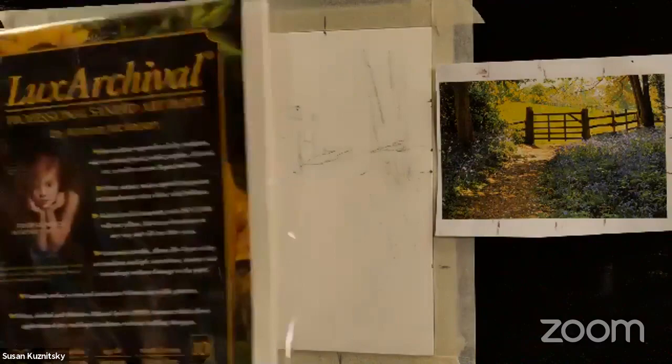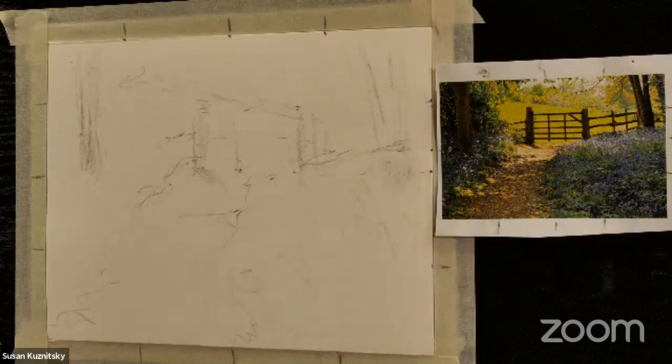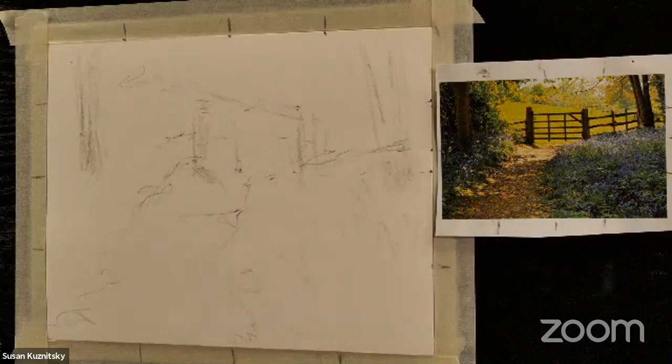I'm here today — Susan Kuznitski — thanks to Blick for bringing me in to do a pastel demonstration for you all, and then we'll be able to answer questions in the chat, so just type away whenever you have a question. I'm broadcasting from sunny Portland, Oregon. I'm out in my studio and I'm working today on Luxe Archival sanded paper — it's a newish paper and it's just wonderful. This is an eight by ten piece that I have taped down all the way around.